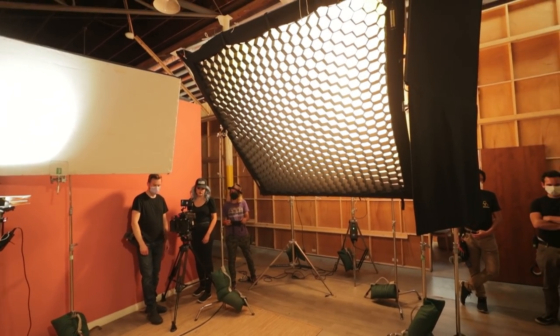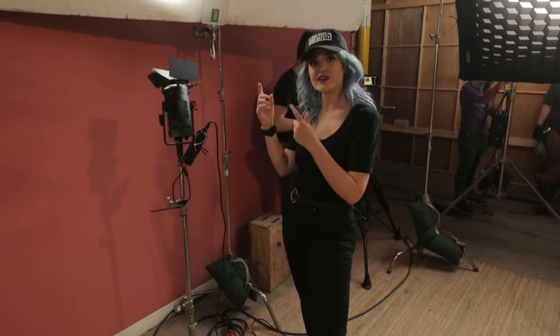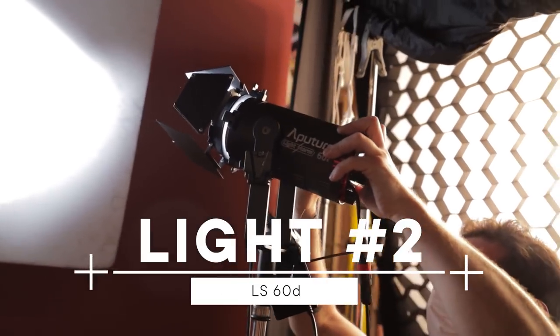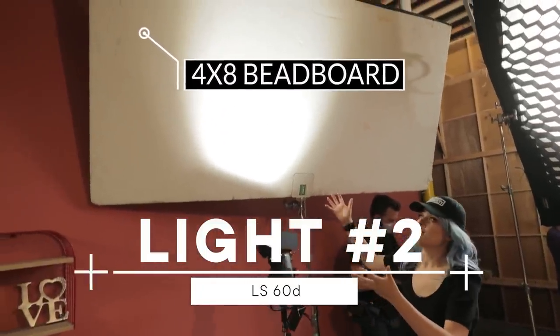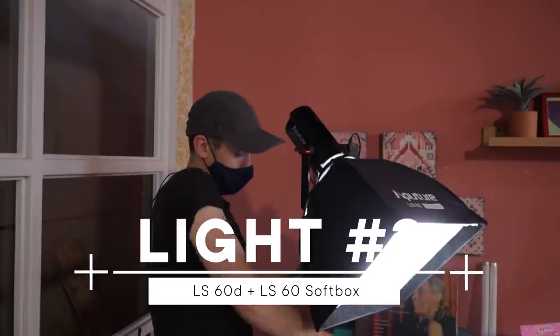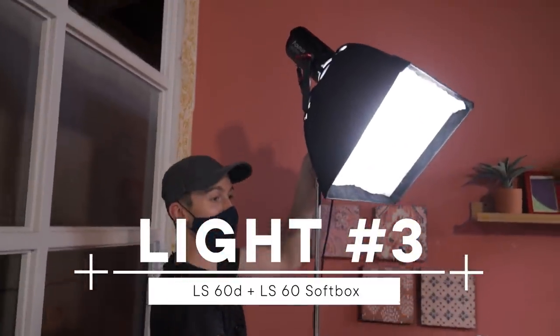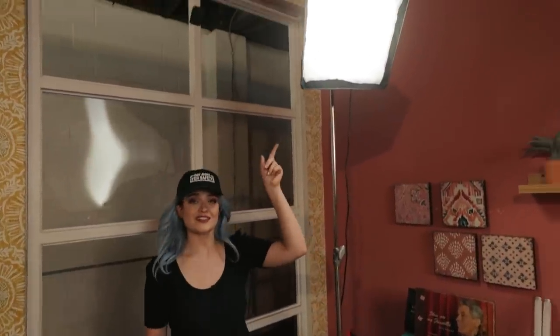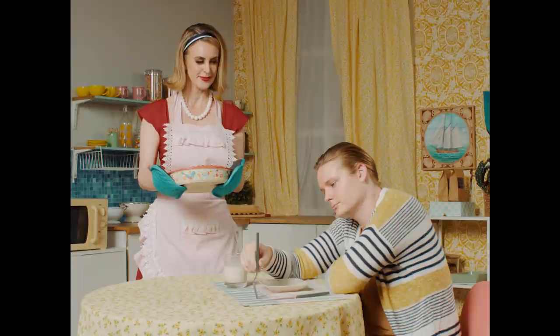To fill the space with even more light and achieve flatter light, we're using a 60D bouncing up into a 4x8 bounce board, creating even more fill. In a lot of 50s shows, they also had backlights or hair lights behind the actors' heads. For our actor's hair light, we have a 60D with a softbox — directional but still soft. Since it's pretty close to the subject, we don't need a more powerful light; the 60D works great.